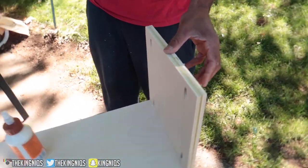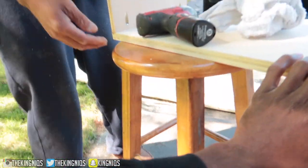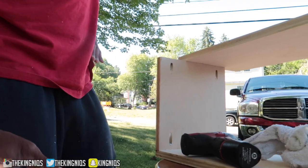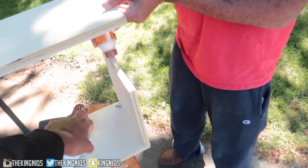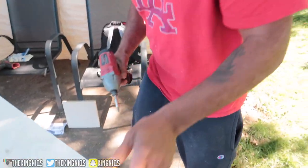We just got finished putting the side pieces on the floating media console. You guys can see we're almost basically done. My uncle put a little jig and you drill the holes with the jig so you won't see the screw. Now we're about to put the top on to finish. This glue is really strong when it dries.